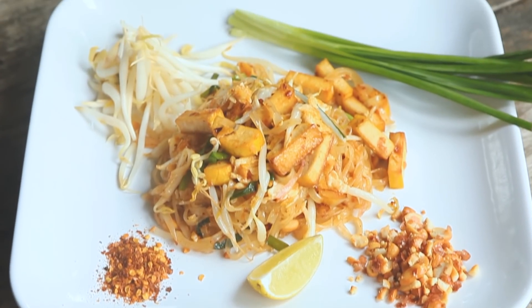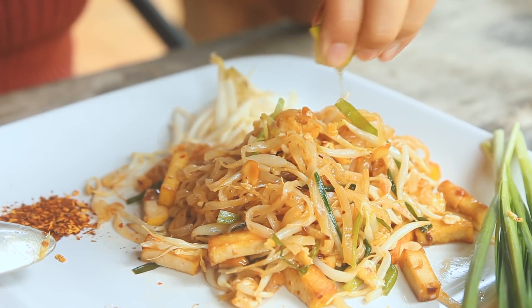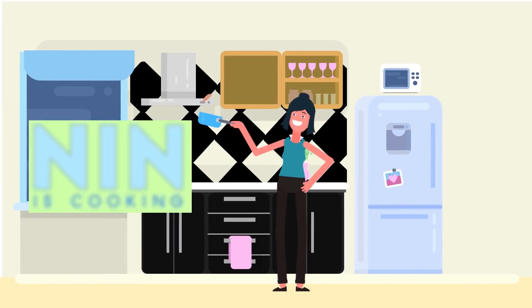Today I will show you guys how to cook a vegan Pad Thai recipe. Swat dee ka everyone! Monday, new recipe! I'm Nin, welcome to my channel. Before we start, don't forget to subscribe for more recipes and click the notification bell. You can also download my mini cookbook for free — I will put the link in the description. So today, let's cook a healthy Thai dish. Are you ready? Let's go!